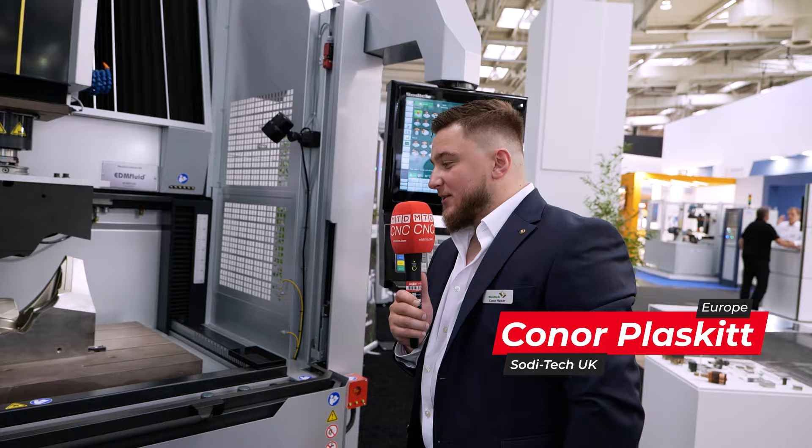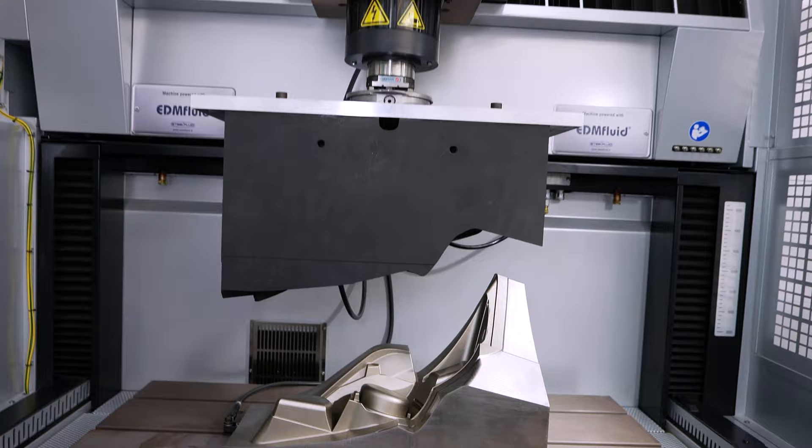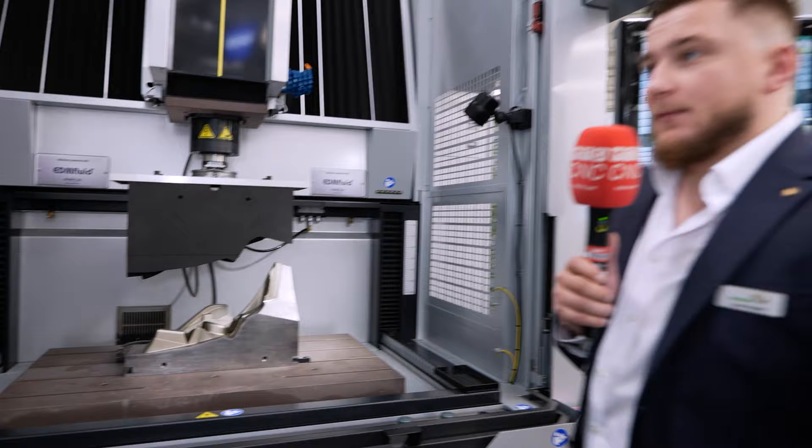Tell me about this model, the AL-80G. This is our larger size die sink machine that sits in the AL range of die sink. Generally we have the 40 and the 60, and here we're showcasing the 80. It's for anyone in the sort of large die and mold manufacturing industries — but automotive, yeah, anything really.